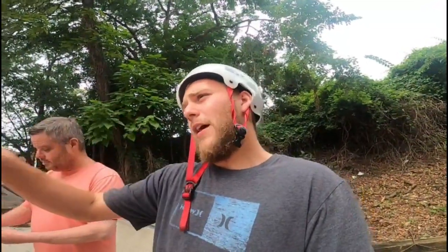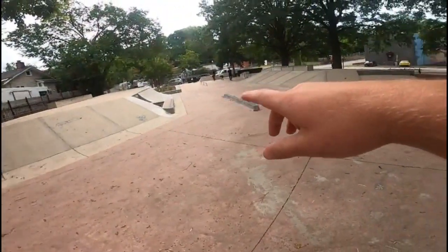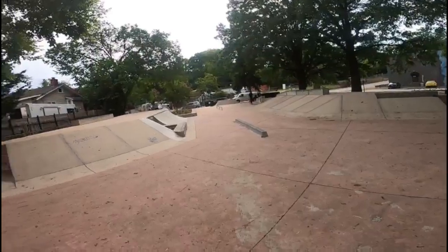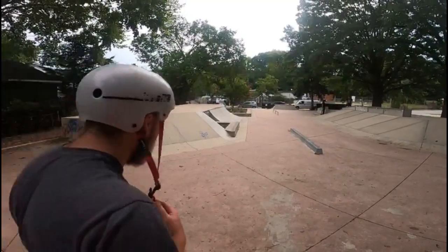Alright guys, I brought my dad with me again to help out with recording. I'm going to start my warm-up now. We're going to do a couple flat ground tricks, and then I'll probably start doing some 50-50s and whatnot on this ledge, maybe a board slide or two. I really want to get that four stair today. I'm going to hand it over to dad to start recording — we'll just record on the GoPro for now.